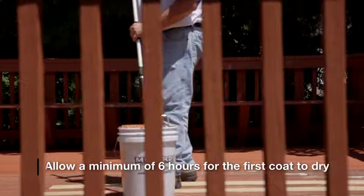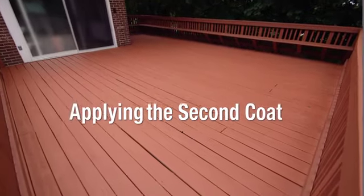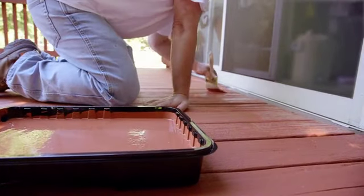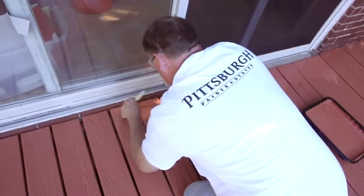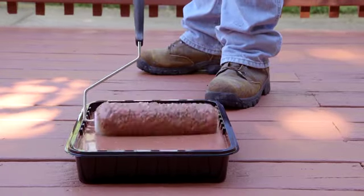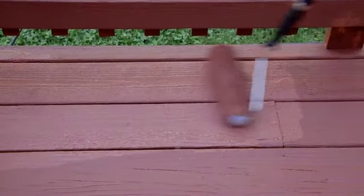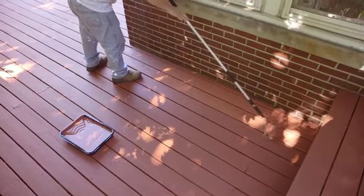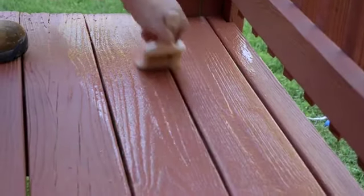Allow a minimum of 6 hours for the first coat to dry. Applying the second coat: Cut in with a light dabbing stroke around the edges of the entire deck surface. Roll out as we did for the first coat. Fully saturate the roller by rolling back and forth in the tray using slight even pressure, and slowly apply the product to a few boards at a time, keeping a wet edge. Lightly brush any product that drips in between the decking boards. For a smoother appearance, lightly back brush.